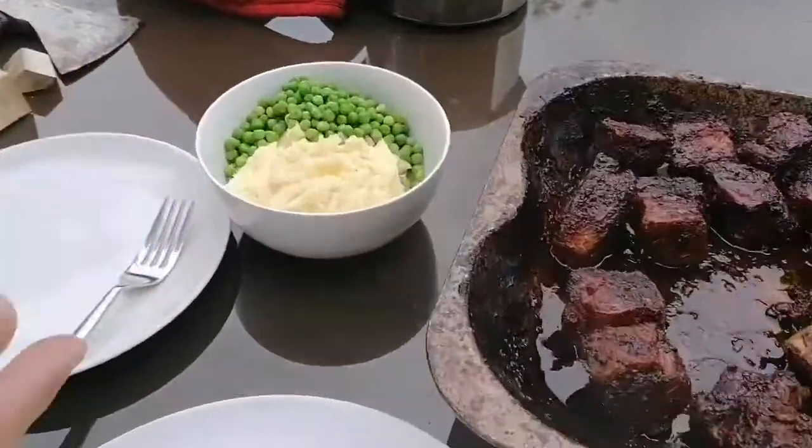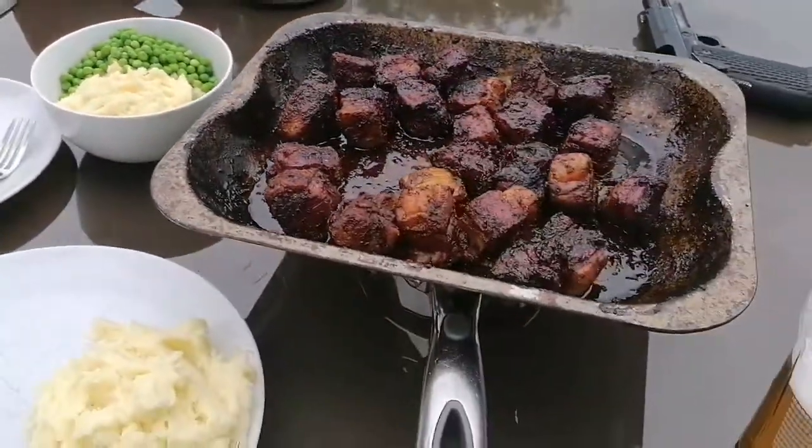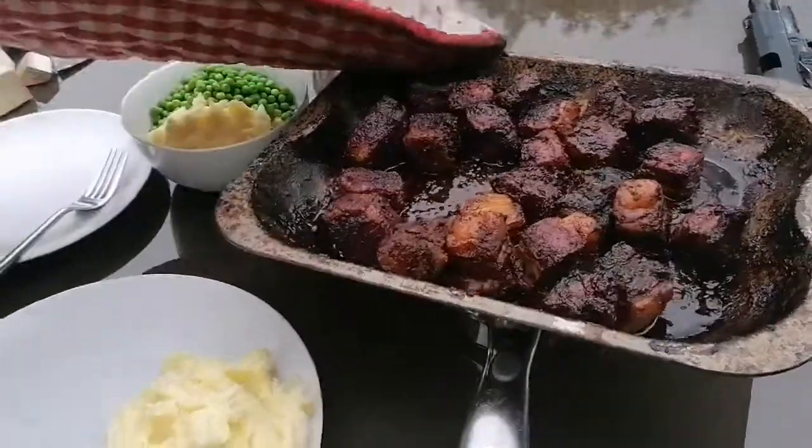We've got some nice mashed potatoes and I've got peas with mine because I'm a grown-up. Let's just throw some onto our plates.